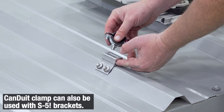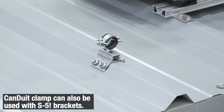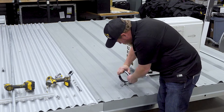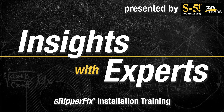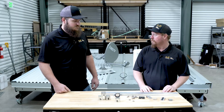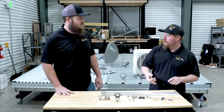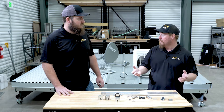The Canduit Clamp can also be used with all of our existing S5 brackets, although sometimes requiring an additional M8 nut. You can run it in any direction. So there you have it — we've just gone over a few applications for the GripperFix and the Canduit Clamp and S5 in general. There are a lot of other applications it can be used for: walkways, signs, combiner boxes for solar, cameras — whatever you want to put on that roof, we're confident we have a solution for it.